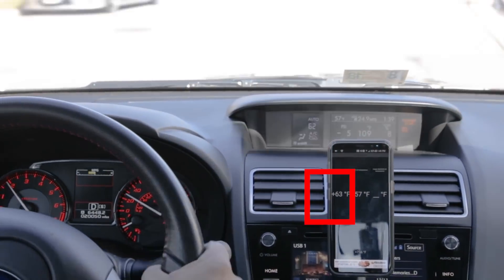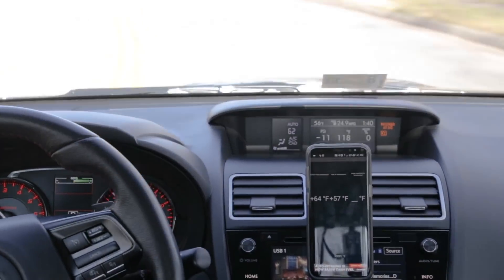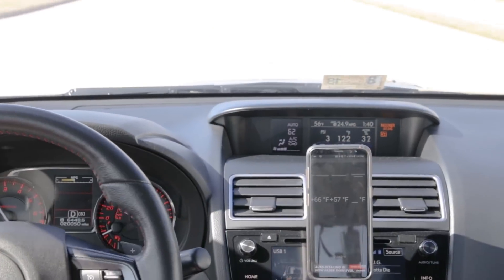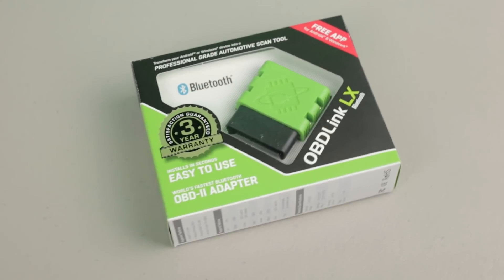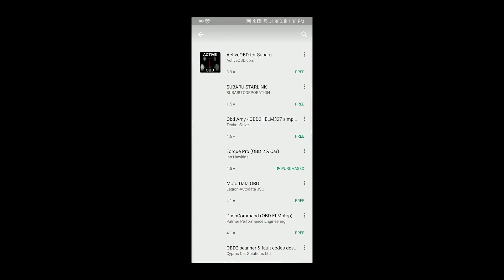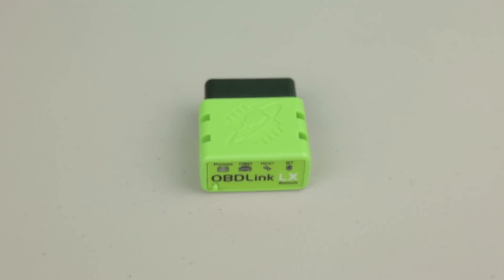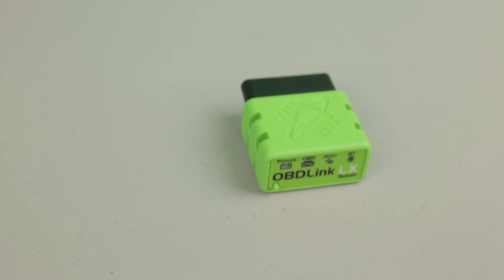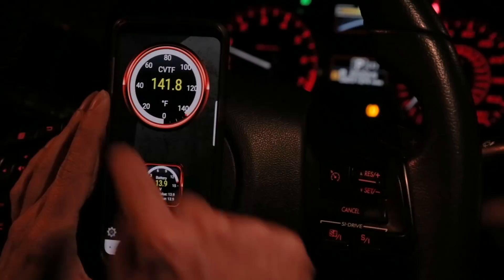You might do this before you upgrade the transmission cooler to see the difference before and after, or just to monitor the temperature in real time during spirited driving. To read your transmission temperature you're going to need an OBD reader and an application written specifically to pull sensor data from the ECU. In my case I'm using OBD-Link LX, a Bluetooth-enabled OBD reader, and Active OBD for Subaru, which is the Android app that will pull and display the sensor data.